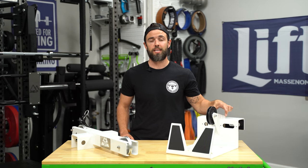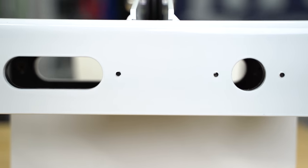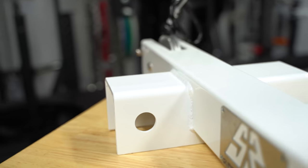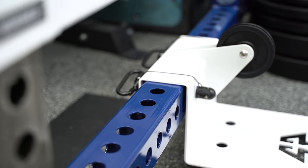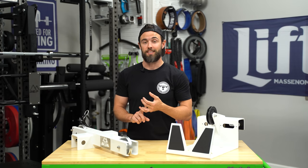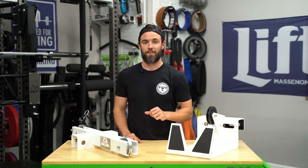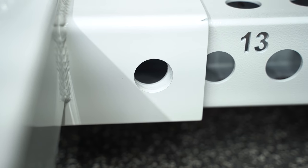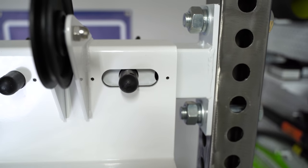These use hitch pins to attach to your rack, and there is a round hole and an oblong hole — this is by design. Two round holes works great if you have a rack that is truly 3x3 with one-inch holes and two-inch spacing on center, like a Rogue or Sornex rack. However, imported racks using a metric system like the Rep PR 5000 have slightly smaller hole sizes, so while you can get the first pin in, the spacing is thrown off and you can't get the second pin in. The oblong hole solves that and accommodates those small deviations.